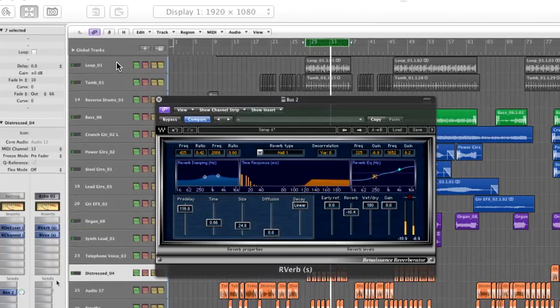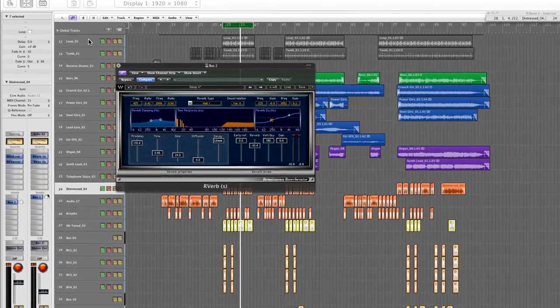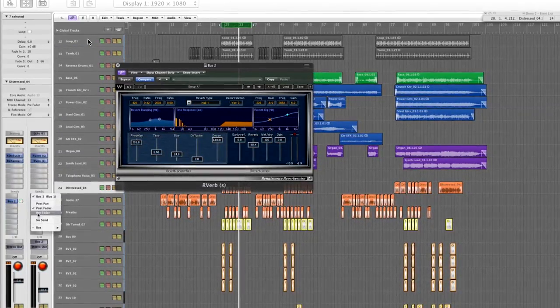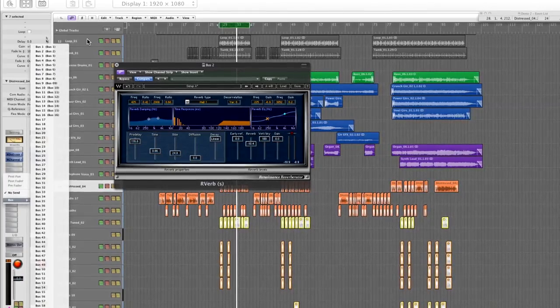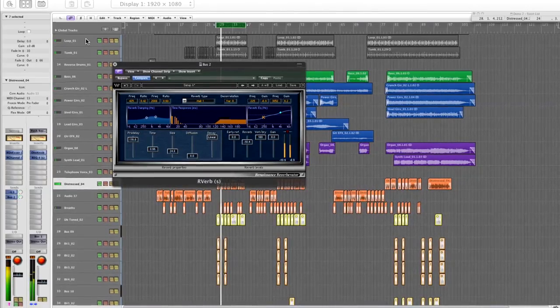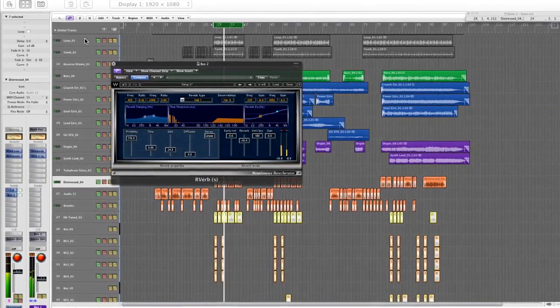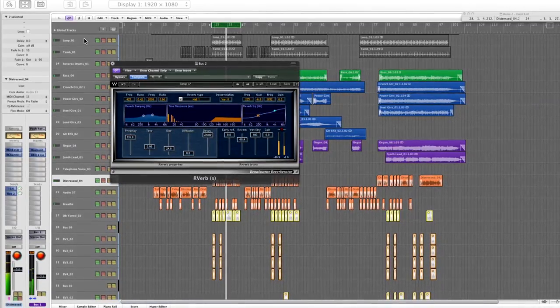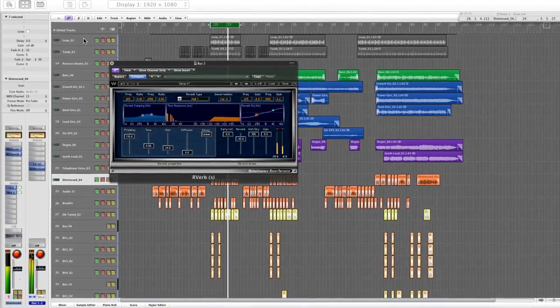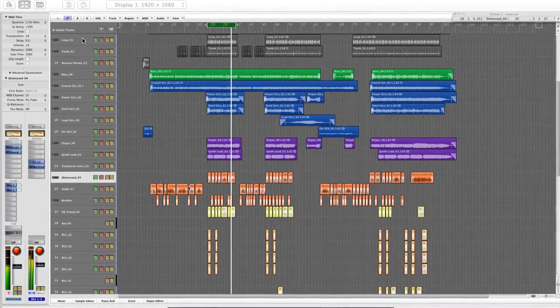That's kind of more like an attitude effect. But I want to add some of the Wetter as well, so I'm going to send the chorus vocal to the Wetter too. That sounds quite good to me.